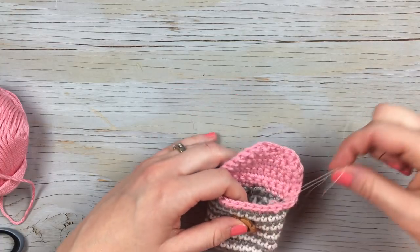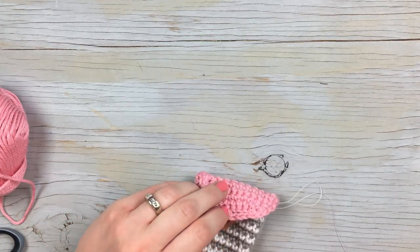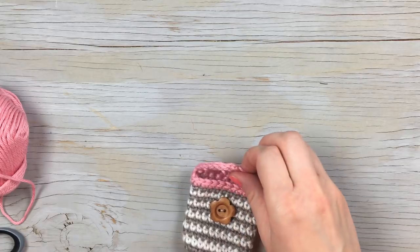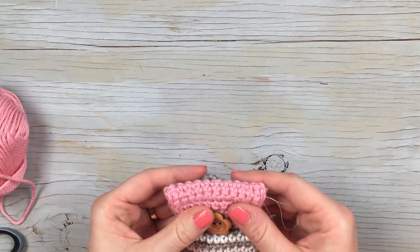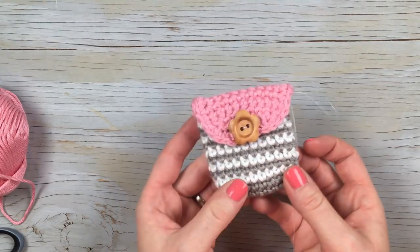Once that is snug, clip your ends and your adorable little pouch is ready for use. Thanks so much for watching. I hope you enjoyed making these cute little coin purses — they're a great idea for a craft fair, to whip up a couple of them. If you liked the video, be sure to give me a thumbs up and subscribe. I will see you next time. Bye!